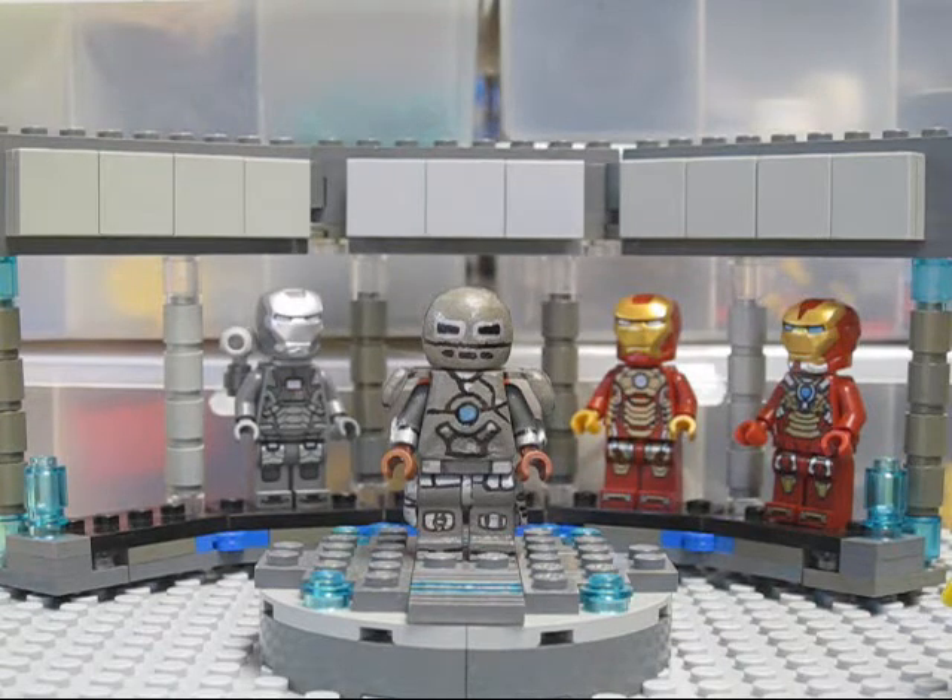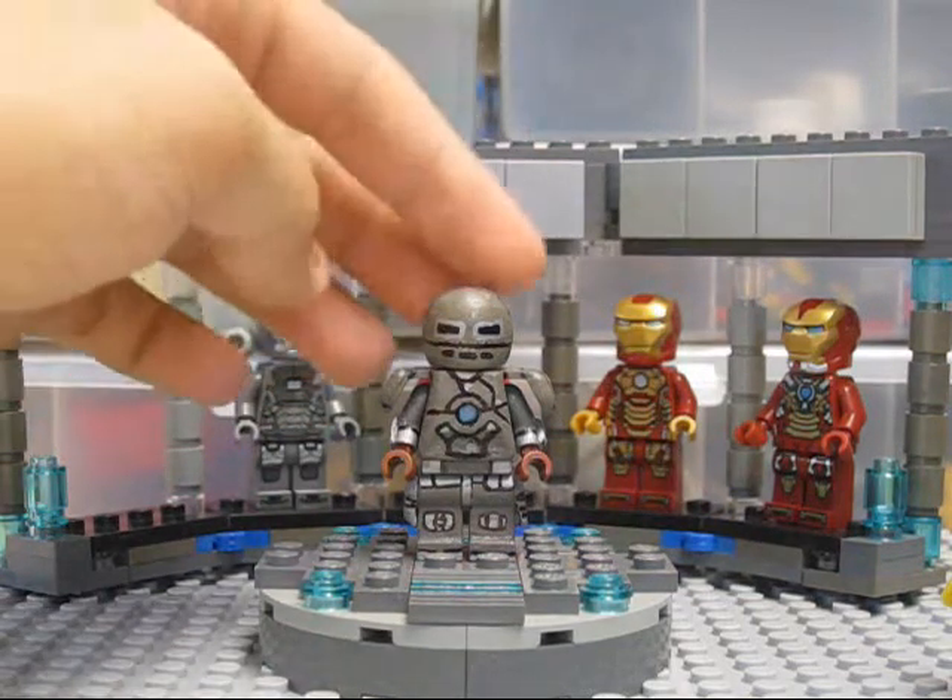This custom minifigure is probably the most time-consuming, detailed custom I've ever made. There are other Mark 1 suits on YouTube that look very similar to mine with just a few minor differences, but overall I just love how this minifigure turned out — the color, the design, the custom armor, and the time and effort I put into it. It really was worth it.